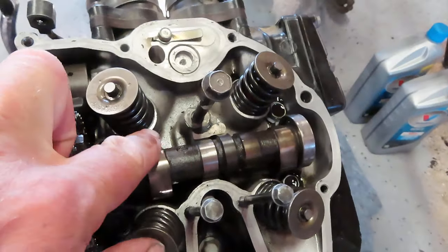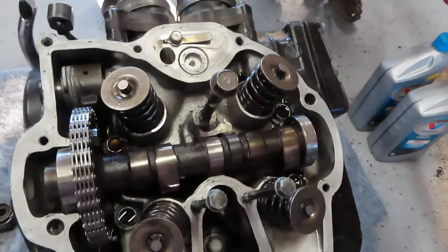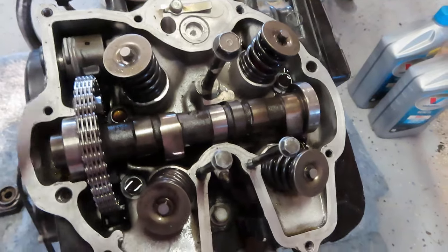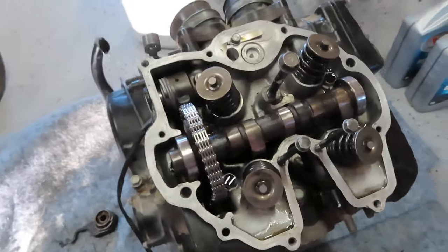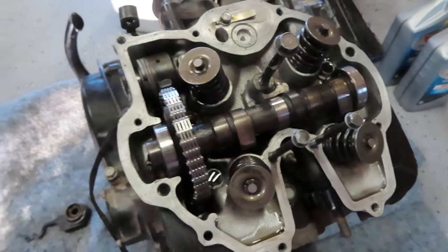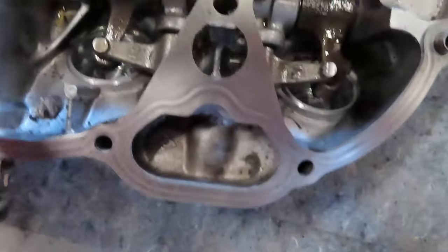I put new valve guides and seals in here and had the valves precision ground by someone who does that professionally. I can't do it myself — I installed all this stuff but I didn't do any of the seating or the valve guide boring.